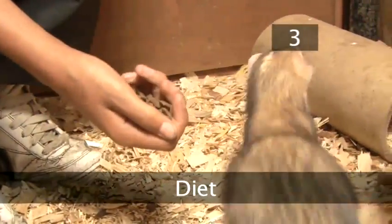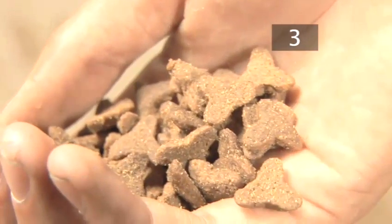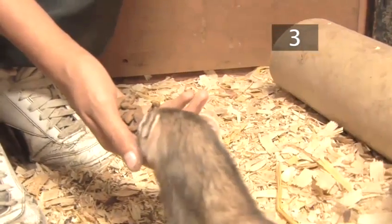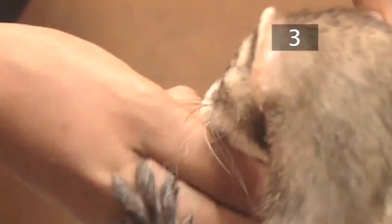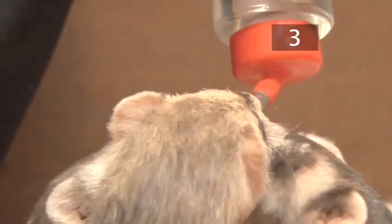Step 3: Diet. Ferrets are meat eaters. Give each ferret a handful of dried ferret food or kitten food every day. Give them occasional small chunks of fresh fruit and vegetables as a treat. You'll also need to provide a constant supply of clean drinking water in a heavy bowl or drip food bottle with a metal spout.